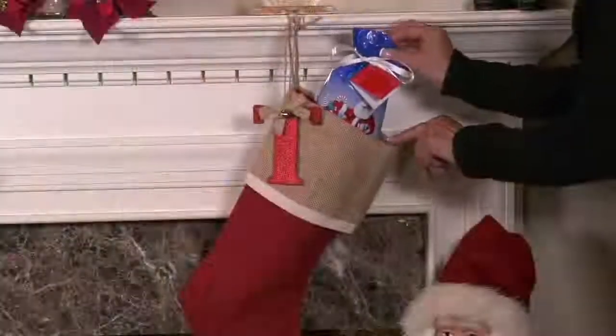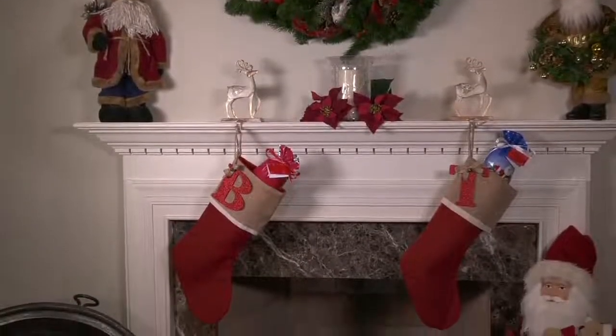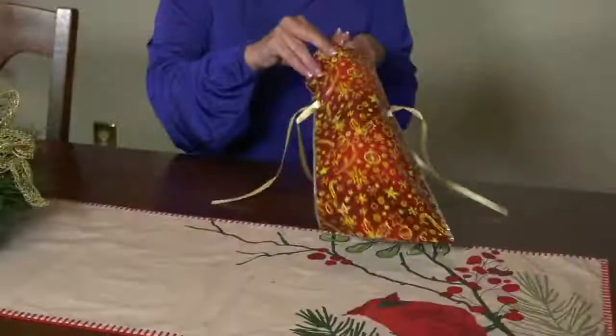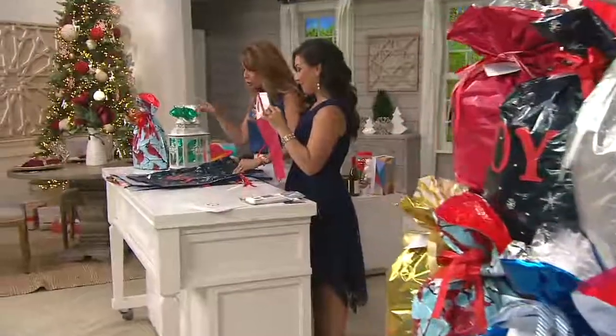We've included multiple sizes within the same print family so that if you wanted to do mini collections for each person, you could. Someone could have the Santa, someone could have the Snowman, someone could have that really cool new ombre print. But this is what it's all about.